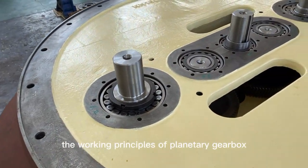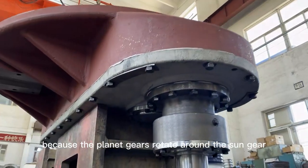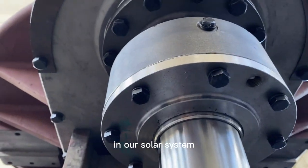The working principle of the planetary gearbox: it is called 'planetary' because the planet gears rotate around the sun gear, while the sun gear rotates around the ring gear — similar to how planets orbit around the sun in our solar system.